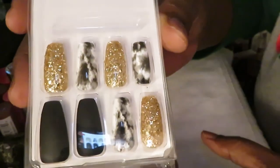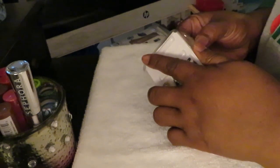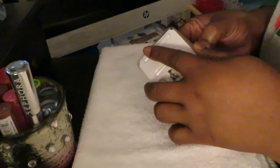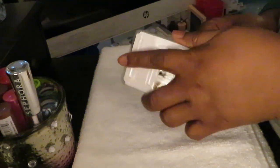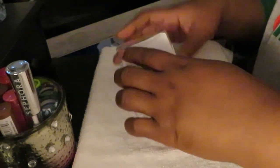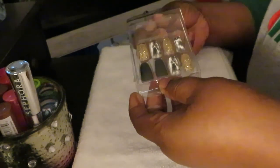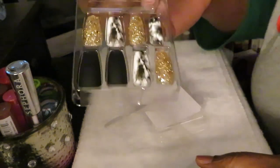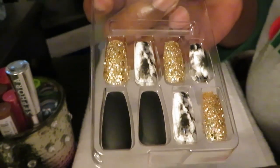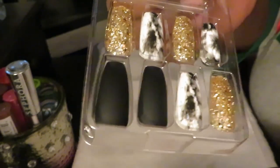I'm gonna give you guys a shot of those nails outside of the package. Look at that! Let me take this plastic off so y'all can really see. I saw this and I was like, okay, that's cute. I like the tie-dye black and white — I like how they did that. Look at that, guys. That is gonna be really nice. I like the black and white tie-dye.